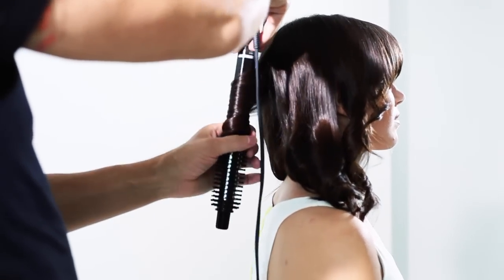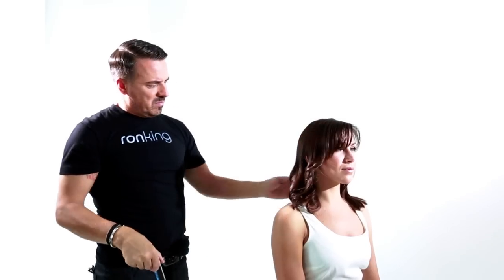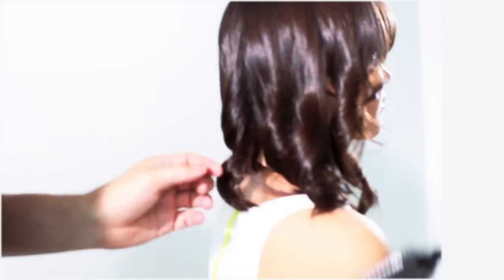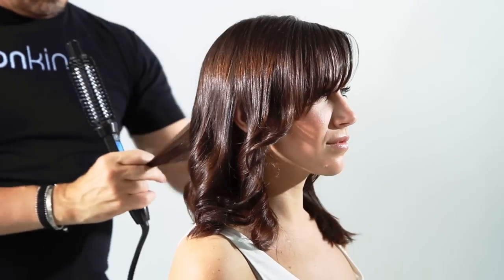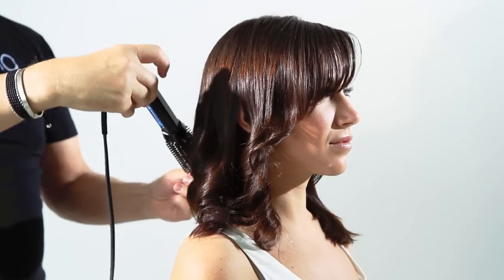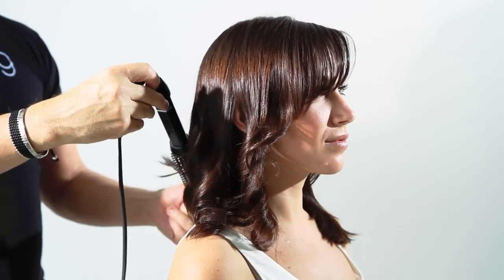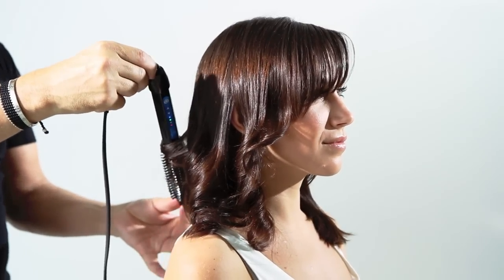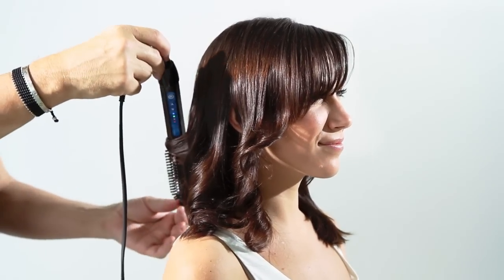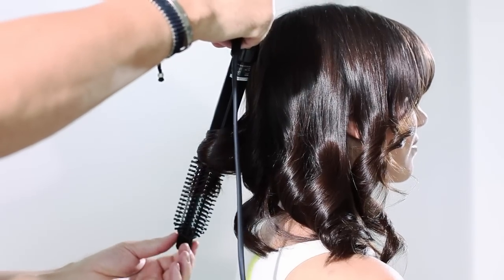The brush part actually acts kind of like a protector. You see me using the end of the brush to create that nice, soft, beautiful wave. Also, this brush uses ceramic technology which alleviates worrying about the curl falling out — even on the most sensitive hair that normally can't hold a curl, well, you've got it now with this brush.